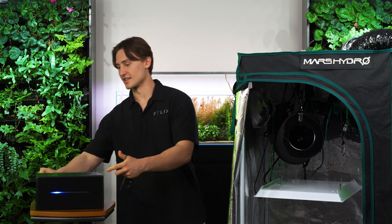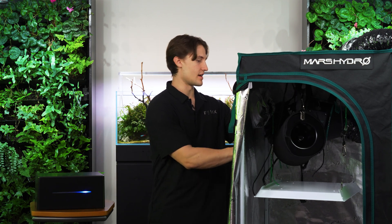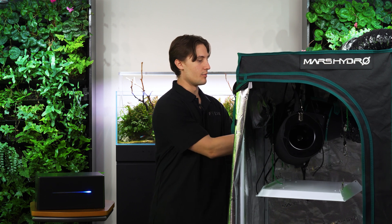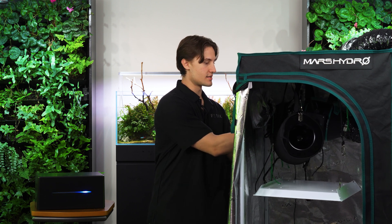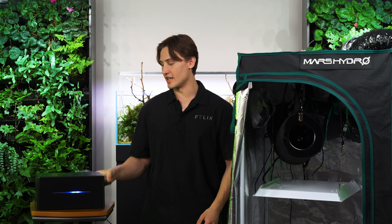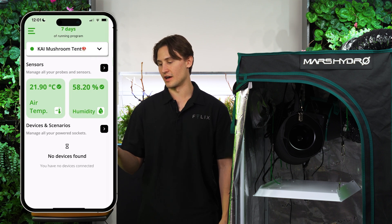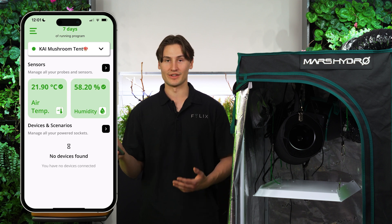I'll start by putting my temperature and humidity sensor into the tent, feeding it in down here and placing it as low as my mushrooms are going to be growing, so I can get a good idea of the conditions they'll be experiencing. Right when I plug in my sensor to Kai, I can see them pop up in my app. The temp is around 21.9 degrees Celsius and humidity is 58.1%, but I'm sure that will crank right up when we have the mushrooms in there.